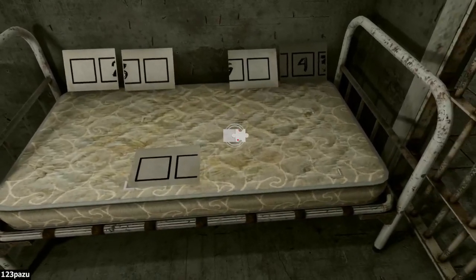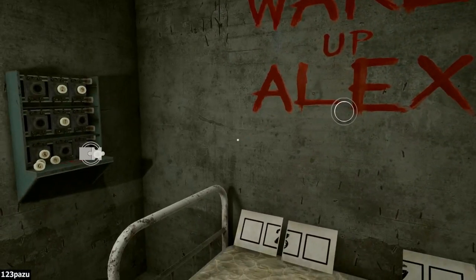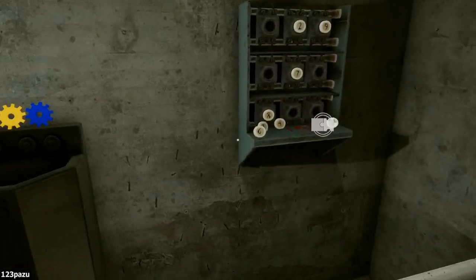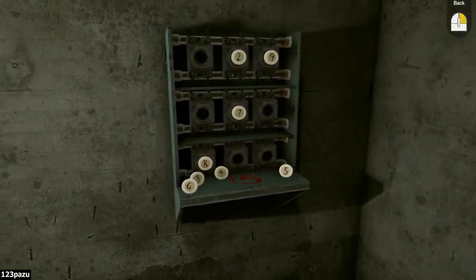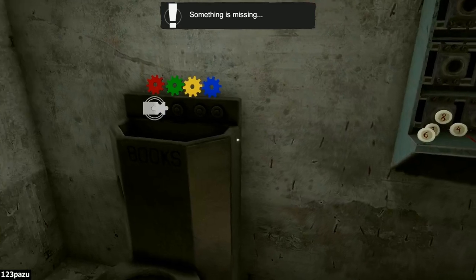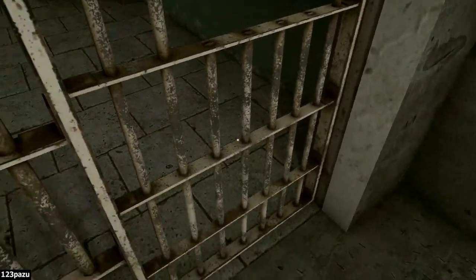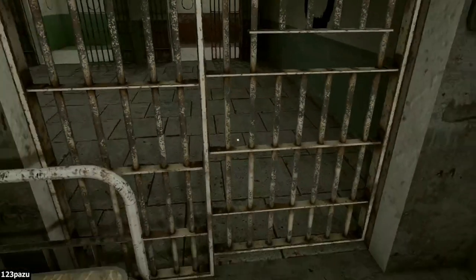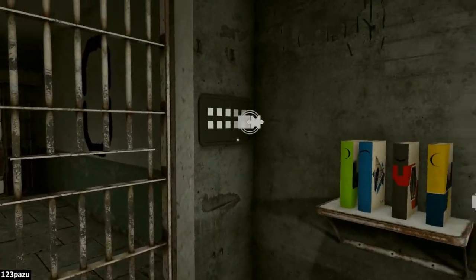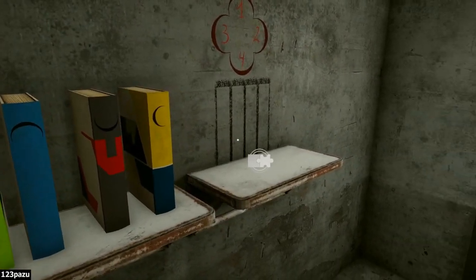These are puzzle rooms. Something is missing here — missing a puzzle tile. Puzzles everywhere! What can I do? Something is missing again. My first objective is probably to get out of my own prison cell. We are locked in here. And another puzzle — puzzles everywhere!